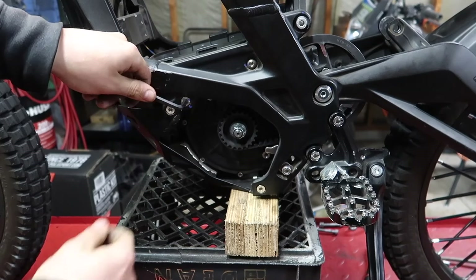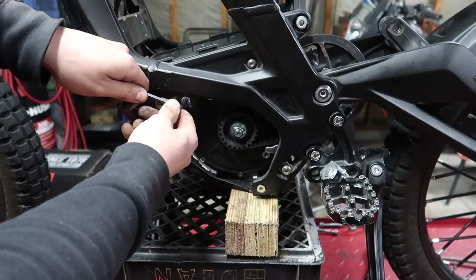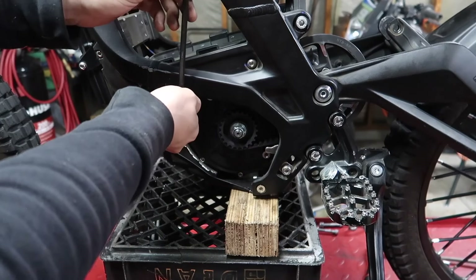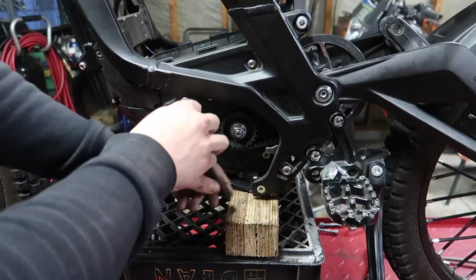Key tip: always before you start putting weight down on these things, make sure the Allen wrench is all the way seated in the bolt, otherwise you will strip it out — and make sure it's the right size. If it is not the right size it will strip it out as well. That's why I'm telling you guys the sizes before we start each process.